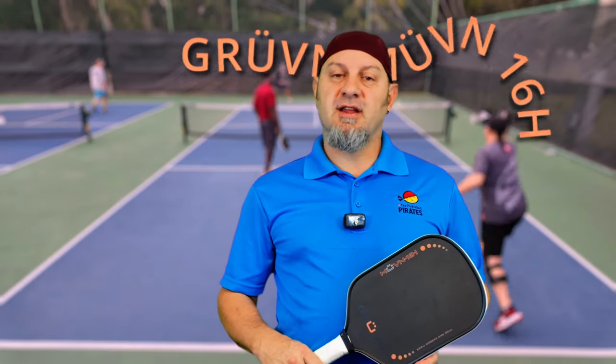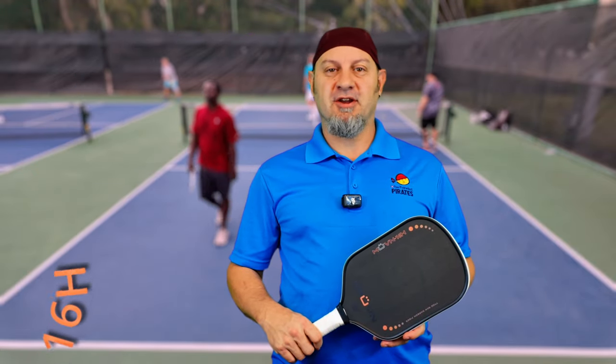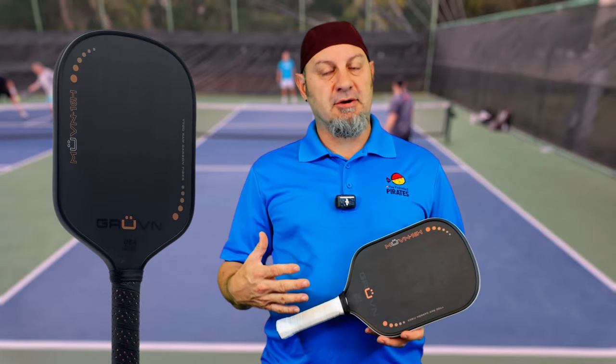Hey everyone, meet the Move & Groovin 16H, the newest paddle from the Groovin line that is the most powerful paddle they've come out with yet. Stay tuned if you want to hear about it. The Move & Groovin line — this is their Gen 2 thermoformed paddle line.